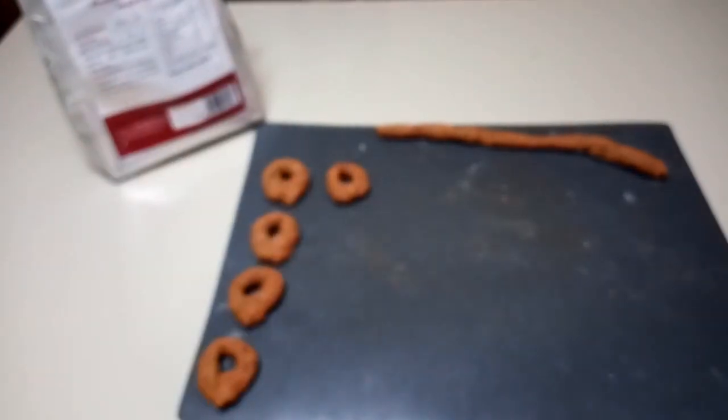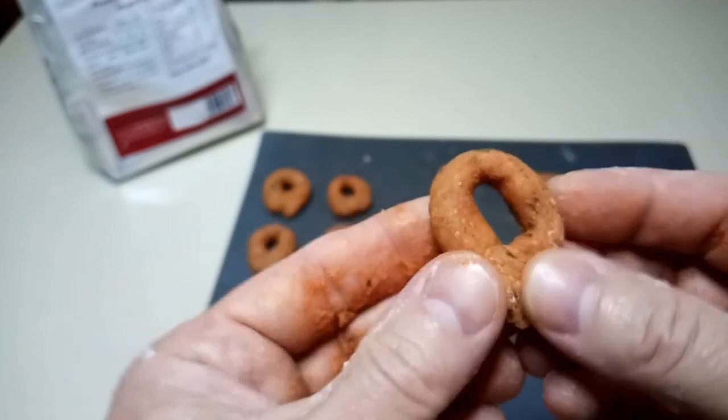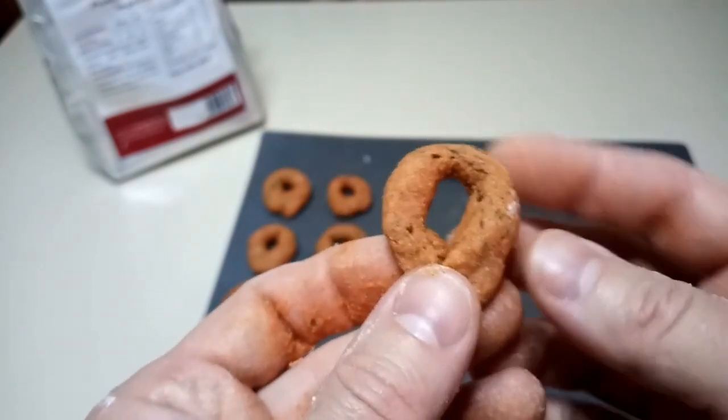With the doses I gave you, we are able to produce 23 taralli. Of course it depends on the size, but more or less we are around 20 taralli.